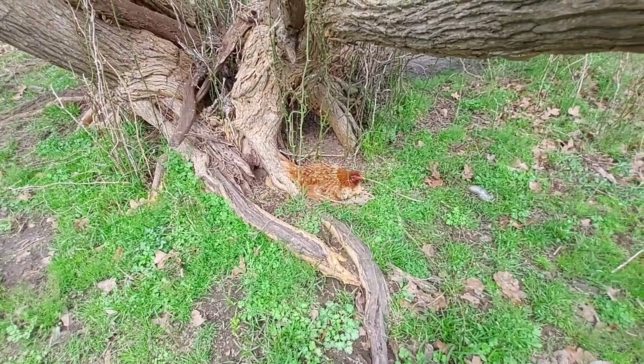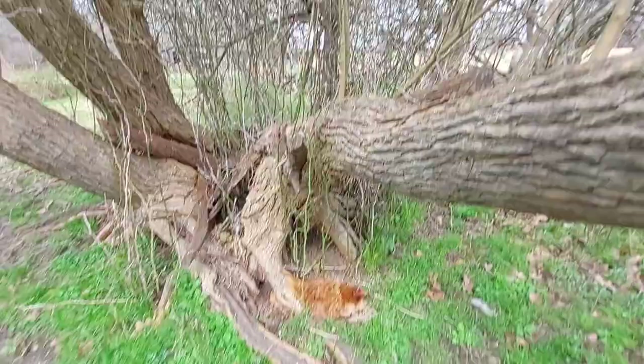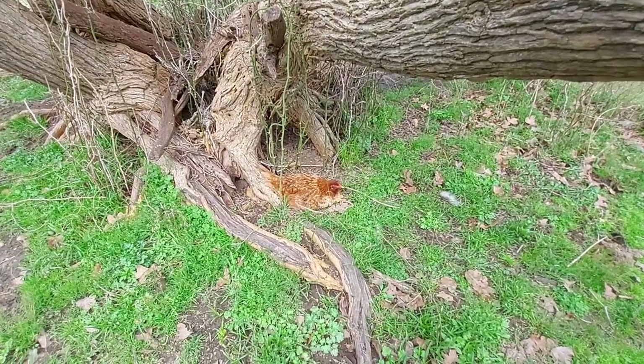Kind of an unusual place to nest but hidden from the hogs — greenbriars and everything. You don't have any cover there.